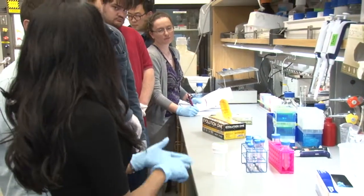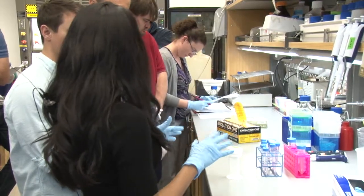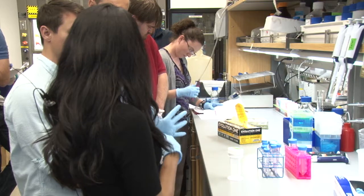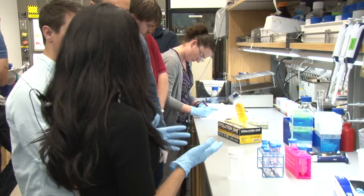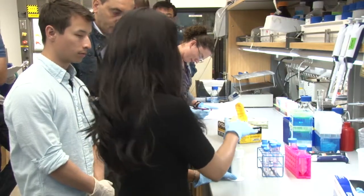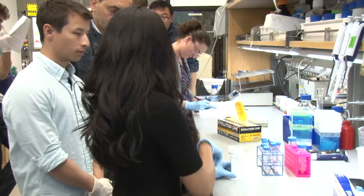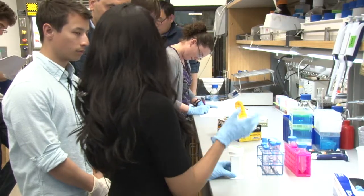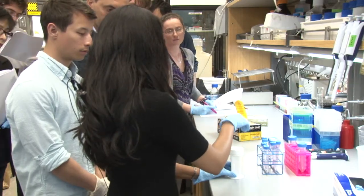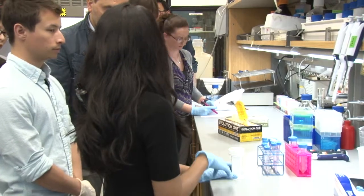This buffer has citrate and LDS. Citrate is commonly used for antigen retrieval. Along with this, we add LDS, which is lithium dodecyl sulfate — it's a mild detergent that makes antigen retrieval work better. You would prepare that buffer, and once the incubation is over, you would swap the PFA and add your antigen retrieval buffer.